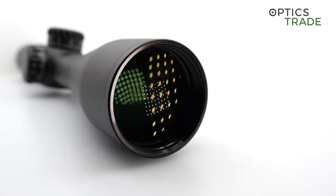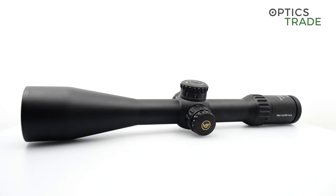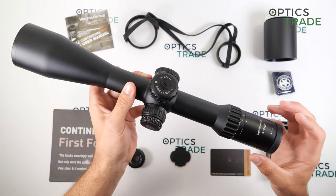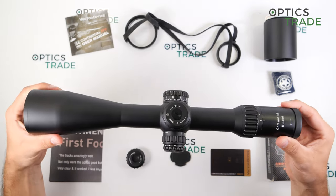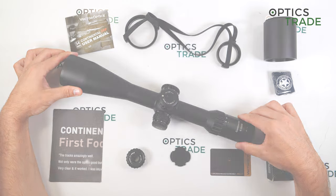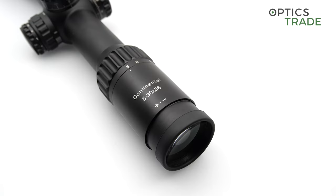The length is 393mm, which is a little bit more than some other riflescopes with the same magnification from other manufacturers, but at 850 grams it is more on the lighter side. It is made in China and has a 15-year warranty.